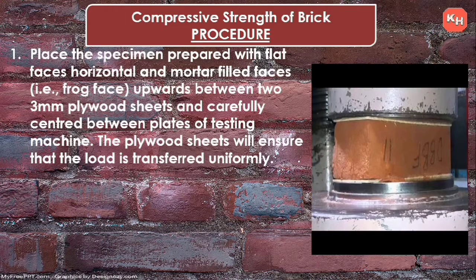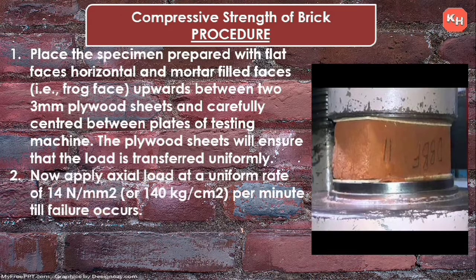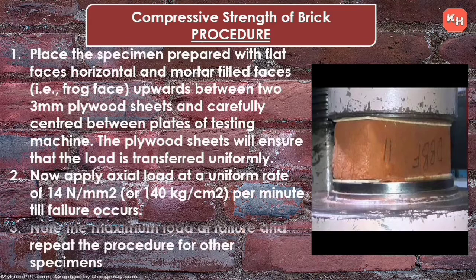Place the specimen with flat faces horizontal and mortar-filled frog faces upwards between two 3 mm plywood sheets, and carefully center it between the plates of the testing machine. The plywood sheet ensures the load is transferred uniformly. Apply axial load at a uniform rate of 14 Newton per millimeter square (140 kg per cm square) per minute until failure occurs. Note the maximum load at failure and repeat for all specimens.